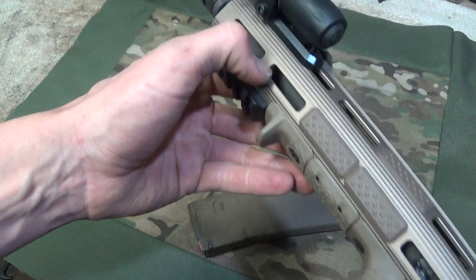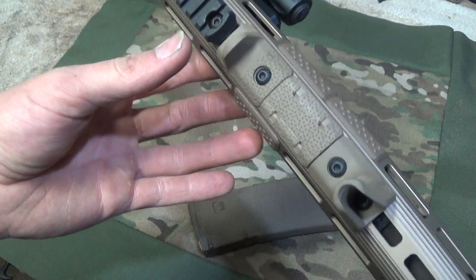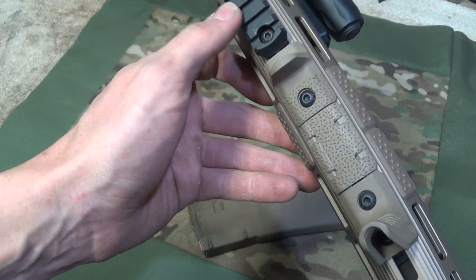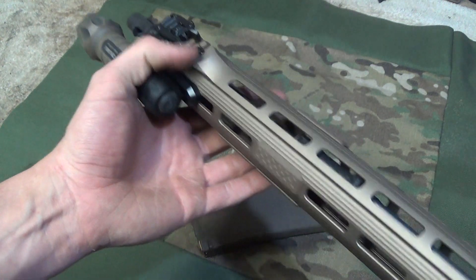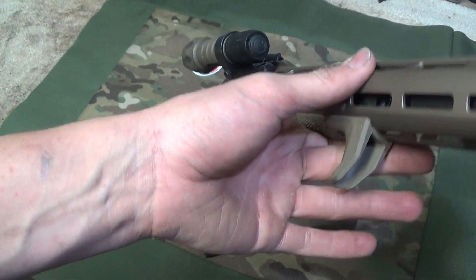The M-Lock slots seem to be in spec with everything. All my accessories seem to be locking on there — the Magpul handstop, an extra piece of Magpul rail, and my Arasaka Defense light mount have all mounted on there just perfectly. No complaints there.